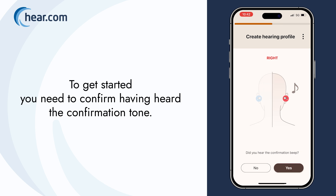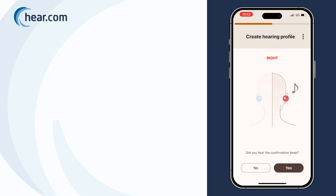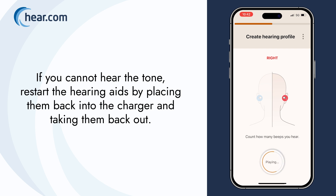To get started, you need to confirm having heard the confirmation tone. If you cannot hear the tone, restart the hearing aids by placing them back into the charger and taking them back out.